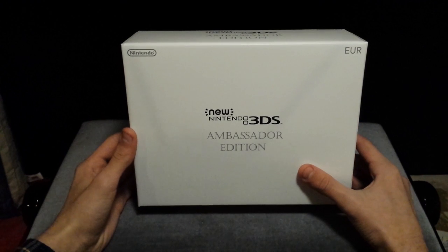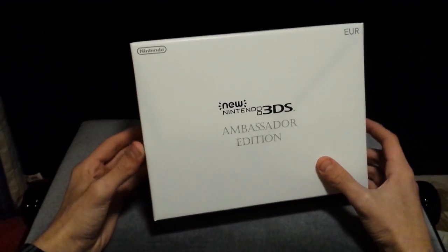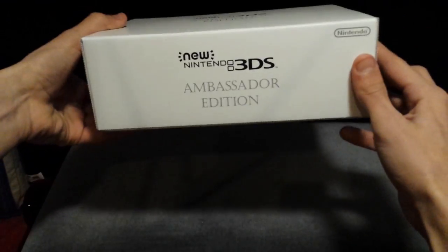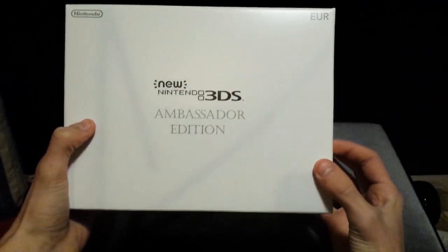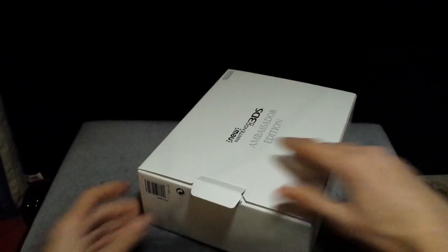This came out of the normal packaging — it actually fit very snugly, like the mailing box was made especially for it. The sides are all aligned with 'Nintendo 3DS Ambassador Edition,' and the back as well. Over on the back here is where we can open it, so let's get this open.